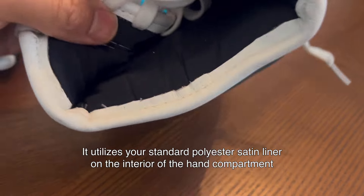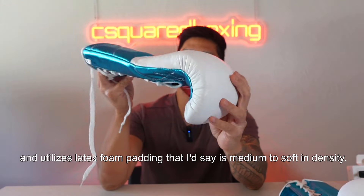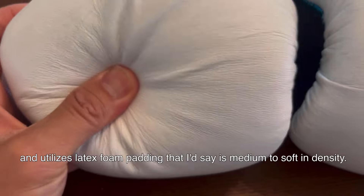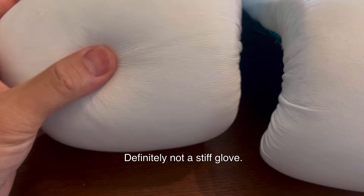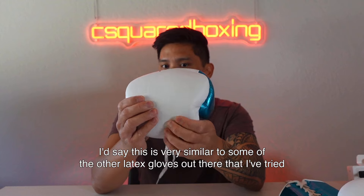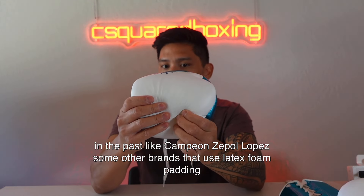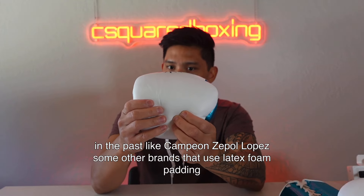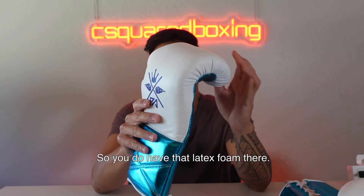The glove is made of full genuine leather on the entire exterior. It utilizes a standard polyester satin liner on the interior of the hand compartment and latex foam padding that I'd say is medium to soft in density — definitely not a stiff glove. Very similar to some other latex gloves I've tried in the past, like Campeon and Paul Lopez.